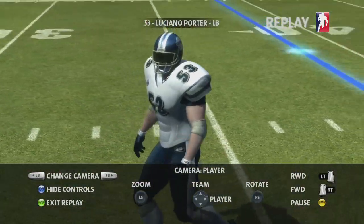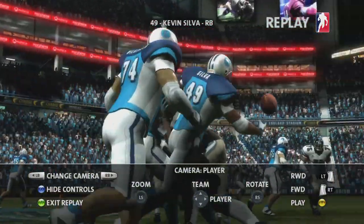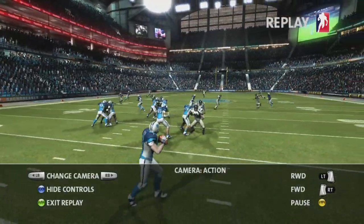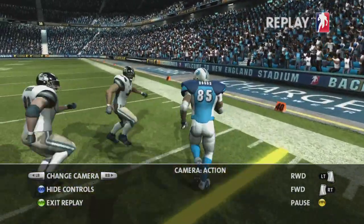To make it easier to get some great replays, we've added a pause function. You'll have precise control over rewind and fast forward. In addition to all these new cameras, we've still kept the traditional action cam that was in the original version of the game.